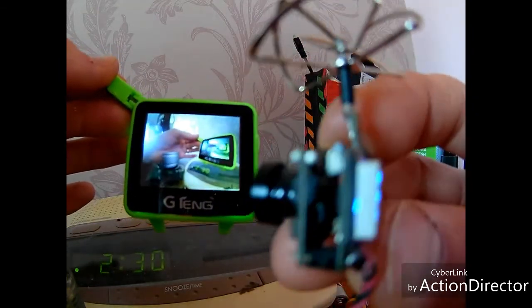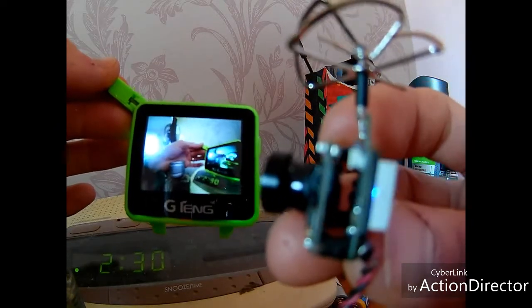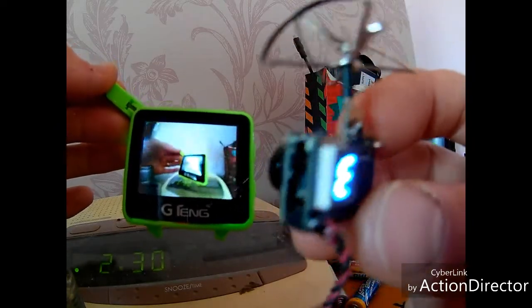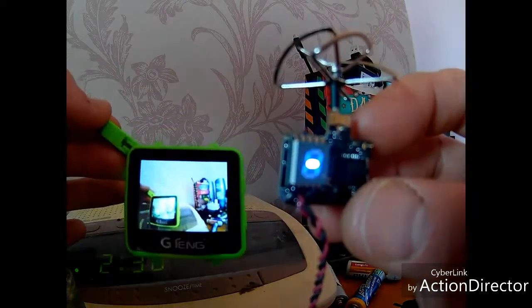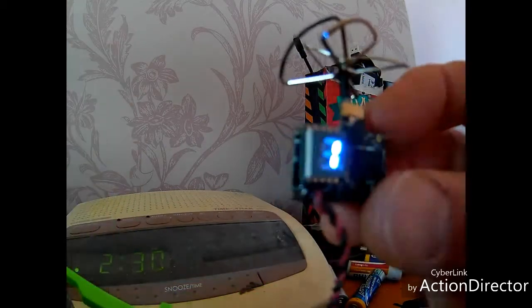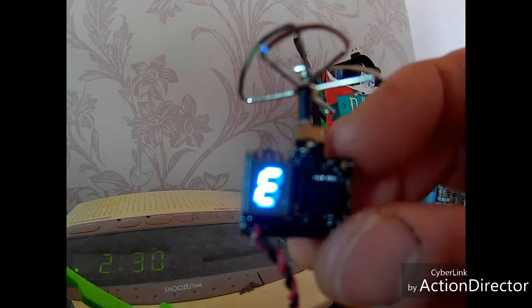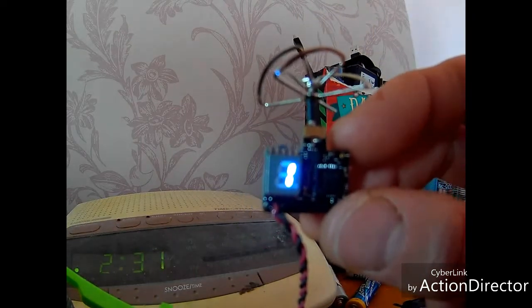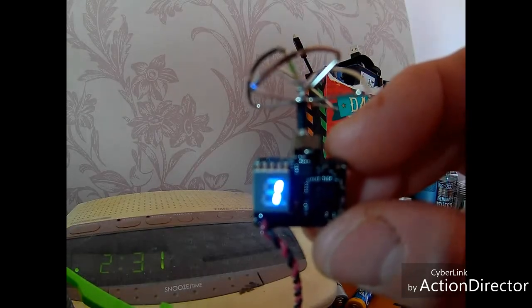An all-in-one camera with transmitter, multi-voltage, easy to set up. I hope you guys enjoyed this video. Please continue to subscribe and I will keep making these videos if you guys want to watch them. This is Gadgetman404 out.